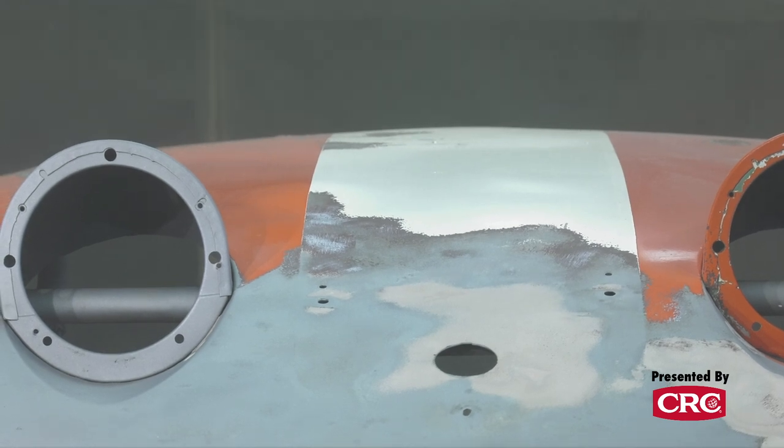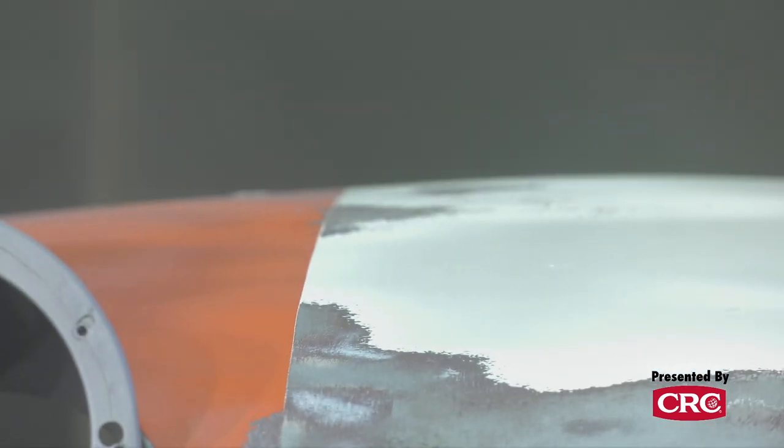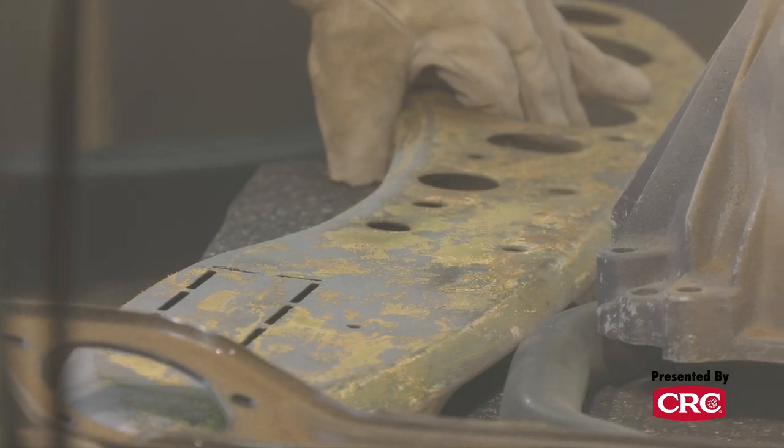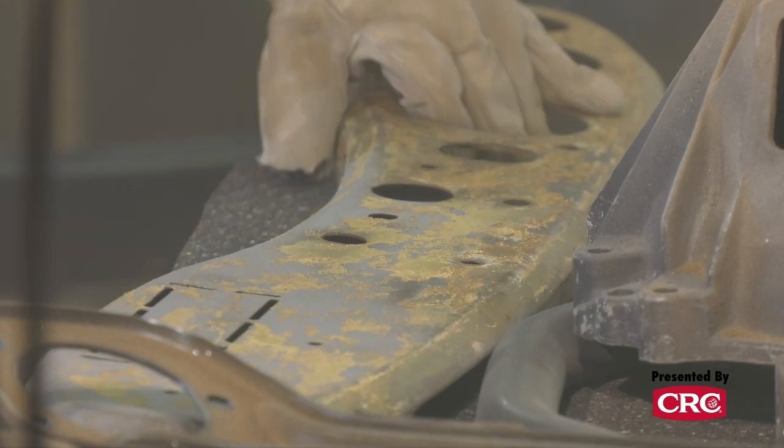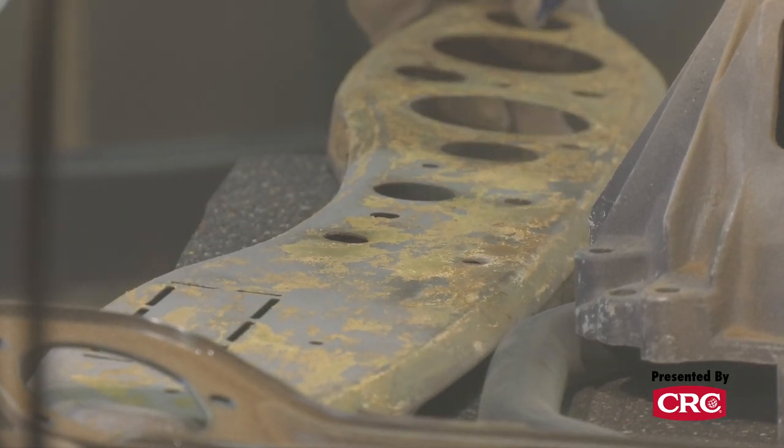How easy is it to warp the metal? Most people could do it without warping, but there are certain techniques — you don't want to stay on one spot for any length of time. Move around as much as possible, staying back and watching the paint gently come off, rather than getting right up on it for instant gratification. Heat is the enemy, but pressure also affects it quite a bit.